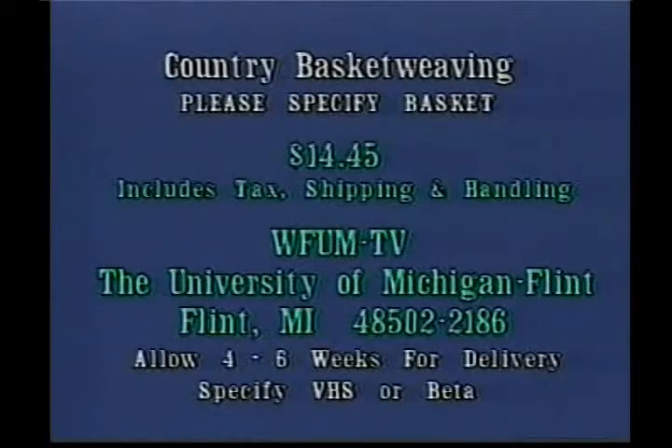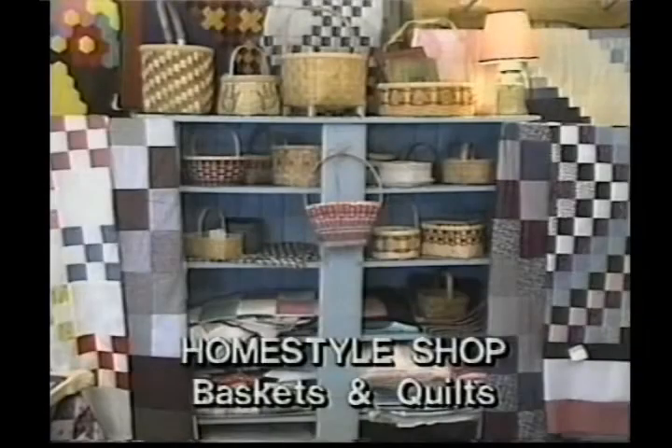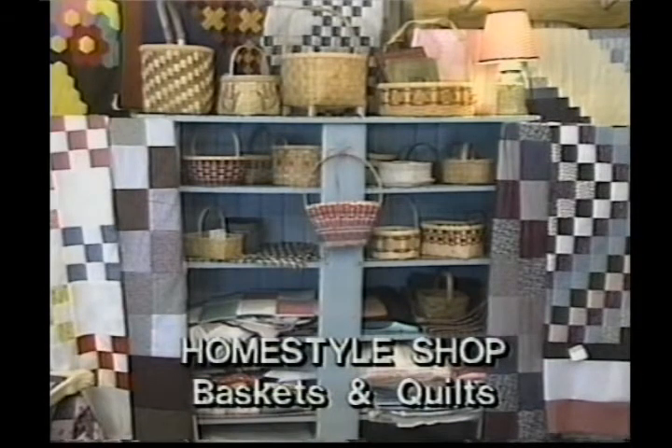To purchase a videocassette copy of this program, please send a check or money order for $14.45 to Basket Weaving, WFUM-TV, the University of Michigan, Flint, Michigan 48502-2186. Please specify the basket featured on the program. Country Basket Weaving is made possible by a grant from the Homestyle Shop, located in Millington, Michigan — a manufacturer and mail order company of handles and a variety of other supplies for the basket weaver.